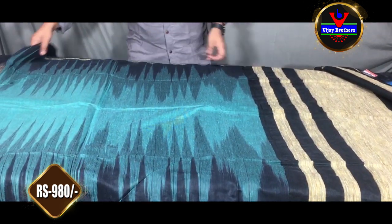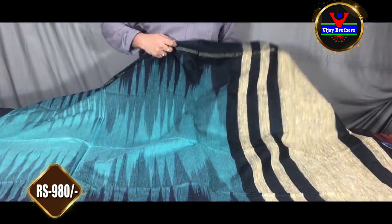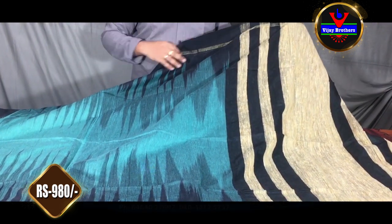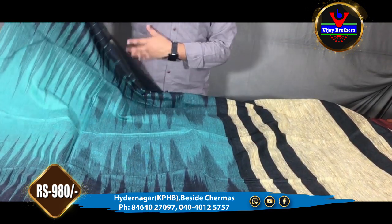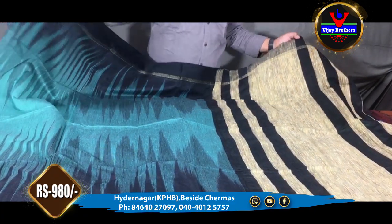We also have a different color combination — a black color combination. Basically, this is a common color combination. We have the middle part of the color combination. This color is also available for 980 rupees.